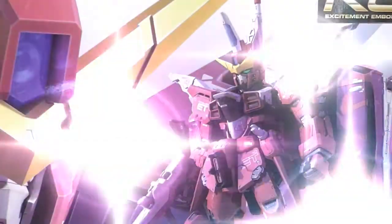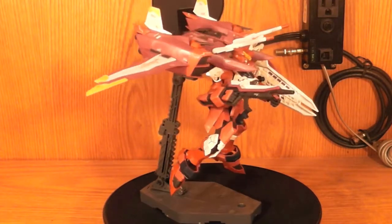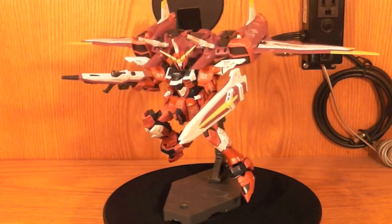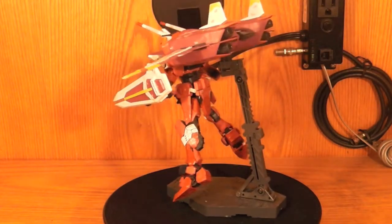The Krosama presents Real Grade Justice Gundam. Hello YouTube, this is the Krosama, and here we have the Real Grade Justice, all nice and looking good. Let's go ahead and take it bit by bit and do a full review.